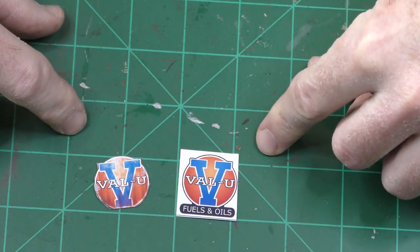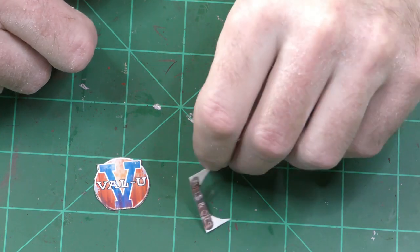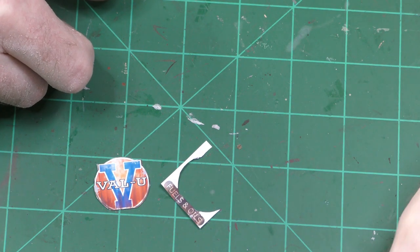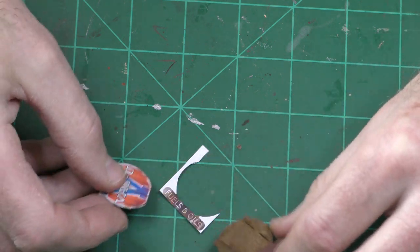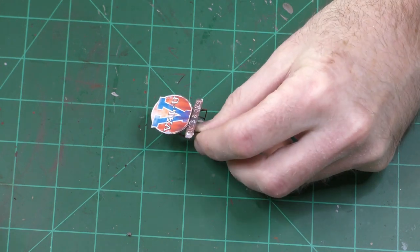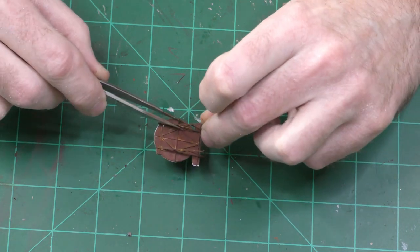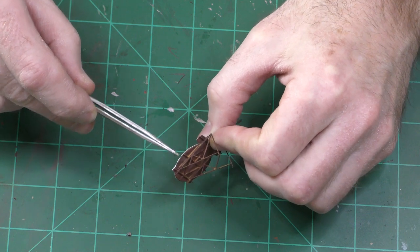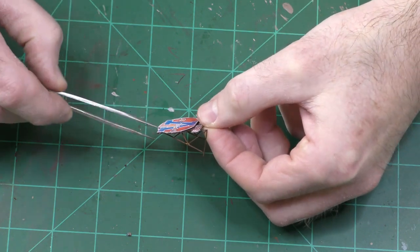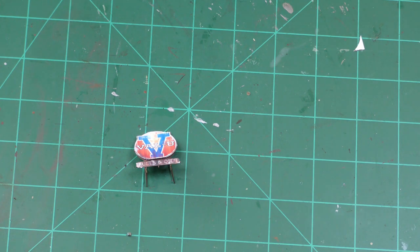One thing to note is they actually give you two different signs — a weathered and an unweathered — so I chose to use the weathered one. I still have the round part remaining, which I'll attach separately where it goes. Here is my sign glued on. It would have been a lot easier if I had glued the decal onto the sign before attaching the sign to the support. Regardless of how you do it, you're still going to have a white edge around the paper that you'll have to paint over. I think it's a good idea to spray the paper with some dull coat to protect it from any washes you put on for weathering.